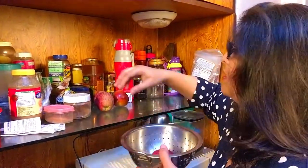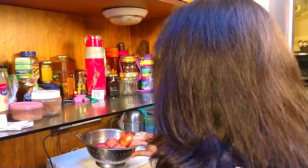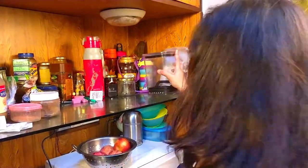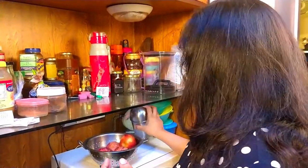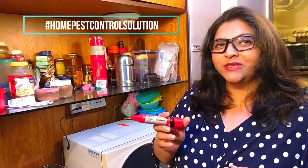My kitchen is my place of worship and I cringe at the thought of cockroaches or any other insect in my kitchen. I try to keep it as clean as possible at all times. Regular pest cleaning is one solution, but in times like this when I can't allow people to come in, it's been really difficult. Recently I discovered this amazing do-it-yourself solution for pest control — an anti-roach gel. It's really easy to use.